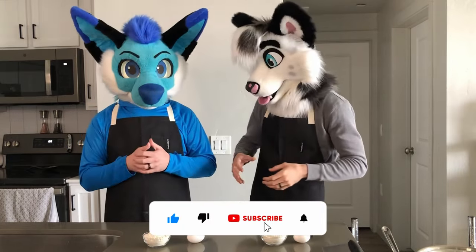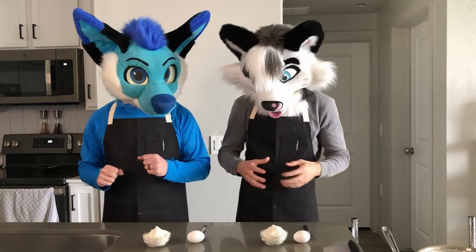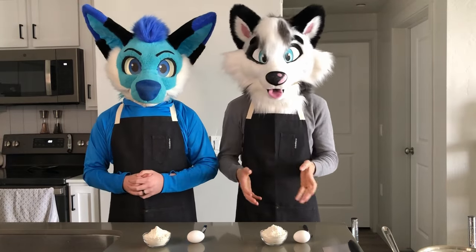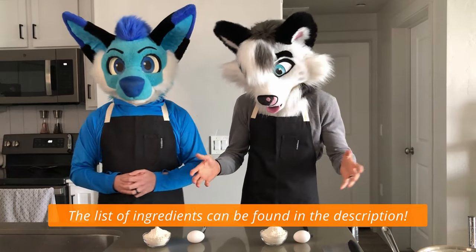We will probably make a huge mess - that's kind of inevitable. This recipe is pretty straightforward and we're going to do it without any fancy equipment or anything, so if you want to follow along at home you're more than welcome to.